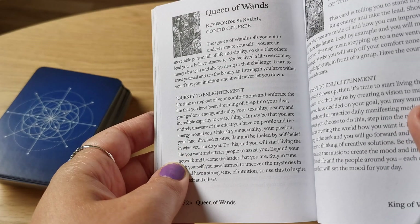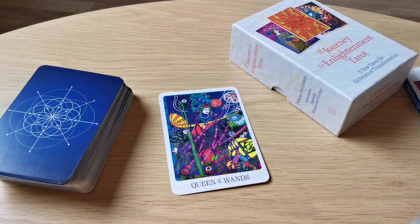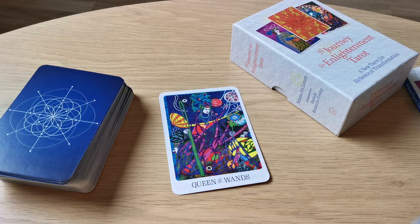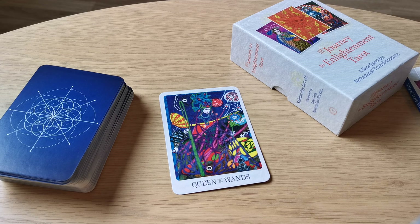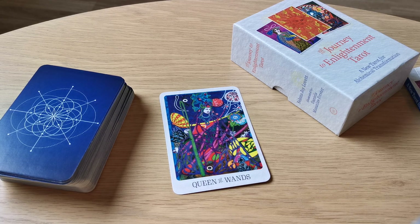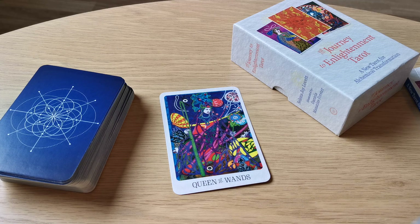Journey to Enlightenment — you can just check it for yourself if you've bought the deck. Enjoy this message and don't forget to subscribe to my channel, Atlantic Venus Channel, and a big thumbs up. I'm always happy when you do that. Thank you guys very much and see you later again. Bye!